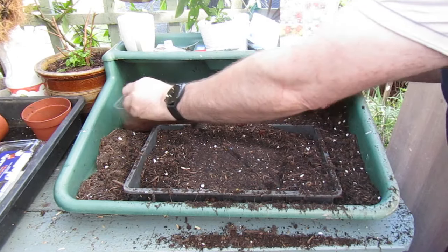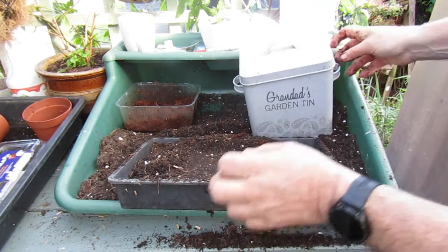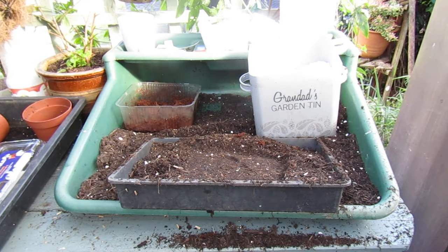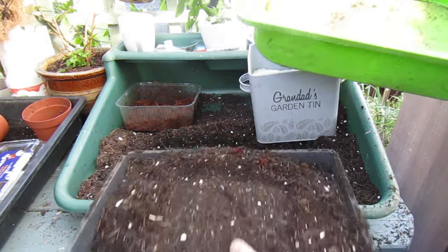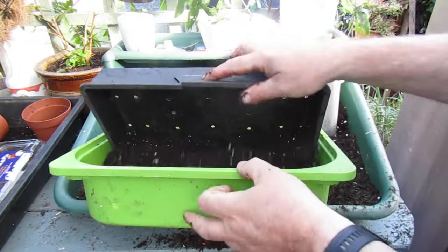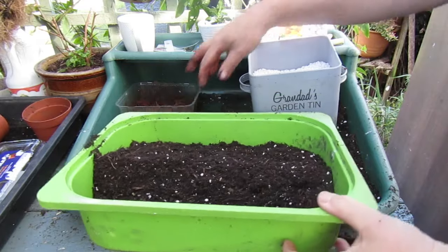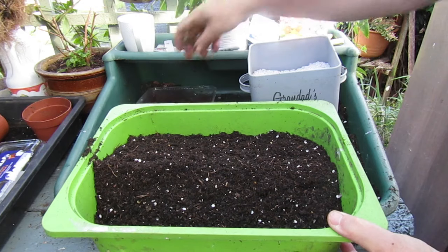There we go. And there's one more ingredient we're going to use, and that's some perlite. So I'm going to get a tray and we're going to mix all these ingredients in. So we've got the fine compost, we've got our coco coir, and perlite.